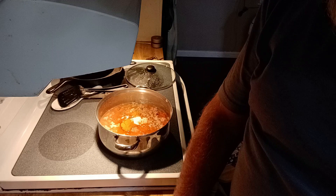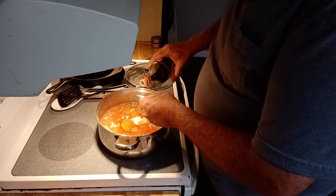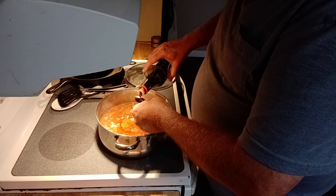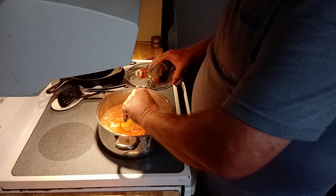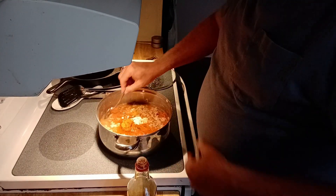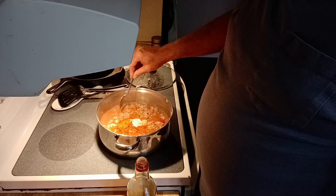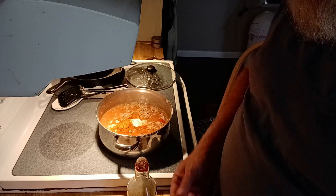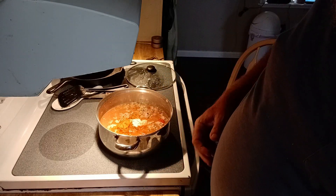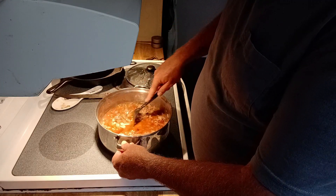We're going to go with about two teaspoons of soy sauce — we'll taste it and may have to add a little more. It makes a big difference. My mother used Worcestershire sauce, and that's good too, but soy sauce to me is a little better — it's just your taste, whatever you like.